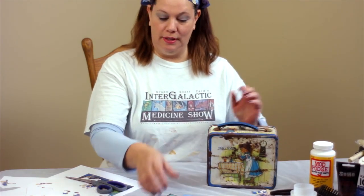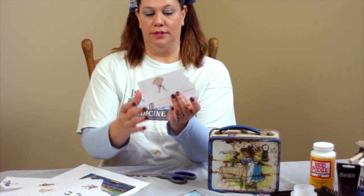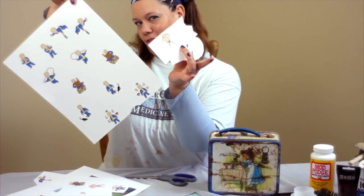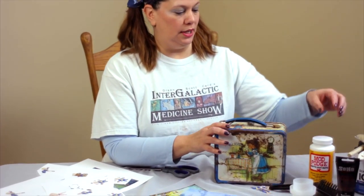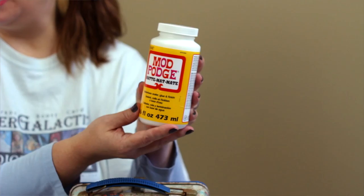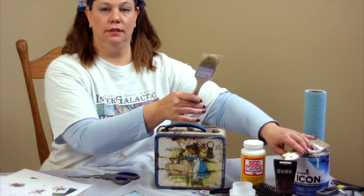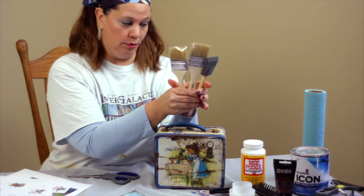What else do you need? Artwork — that means artwork for the front and the back, and all of the little traits that will go around the outside, a whole sheet of these things. Now we get to the fun stuff, which is the adhesive and sealer called Mod Podge. You can get this at any art store. We're also going to need some paint brushes, chip brushes, or foam brushes — anything inexpensive and disposable from a hardware store or any local store.